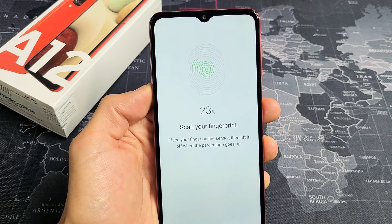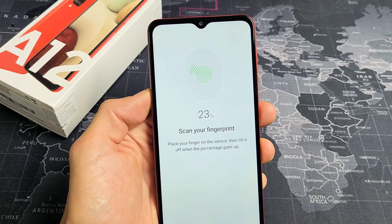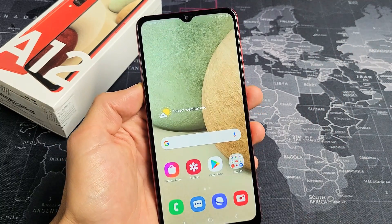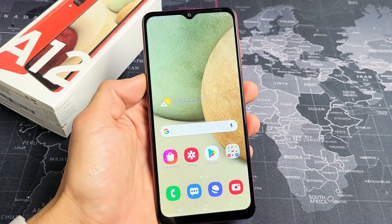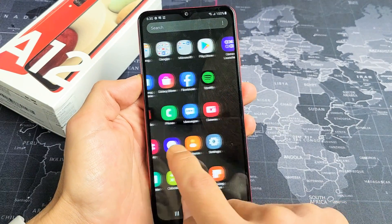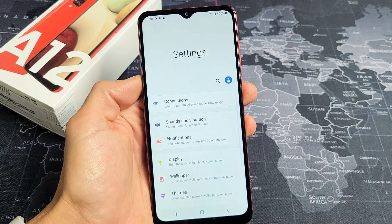I have a Samsung Galaxy A12 here, and I'm going to show you how to set up a fingerprint password. Very simple. First thing you've got to do is go directly into your settings. You can swipe up in the middle of the screen to find your settings. Tap on that.